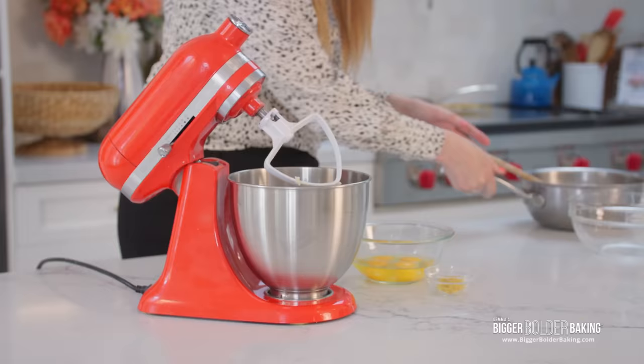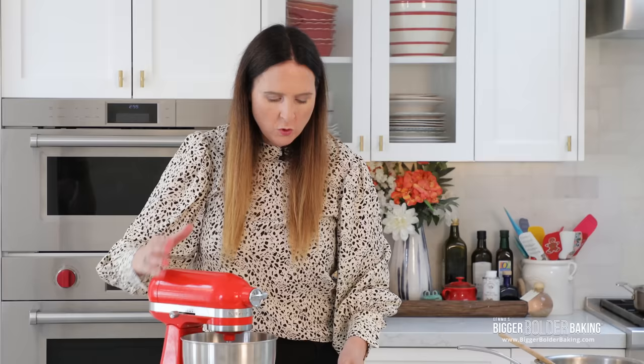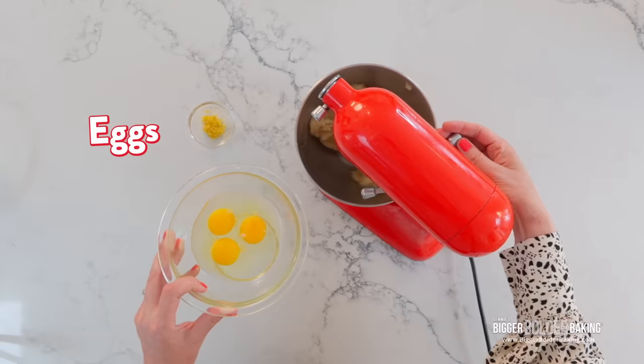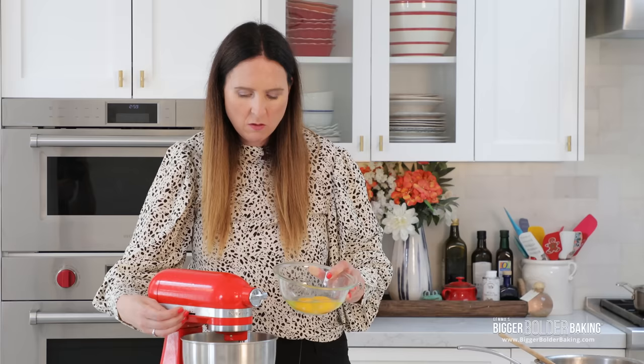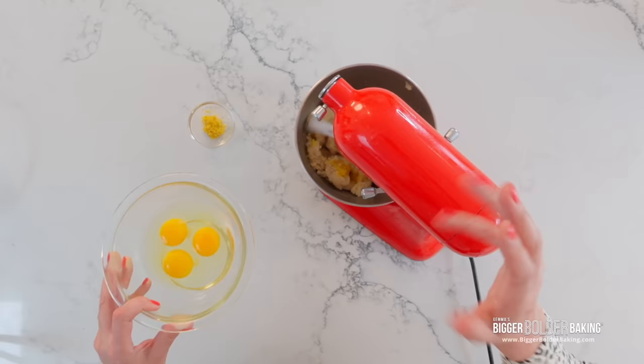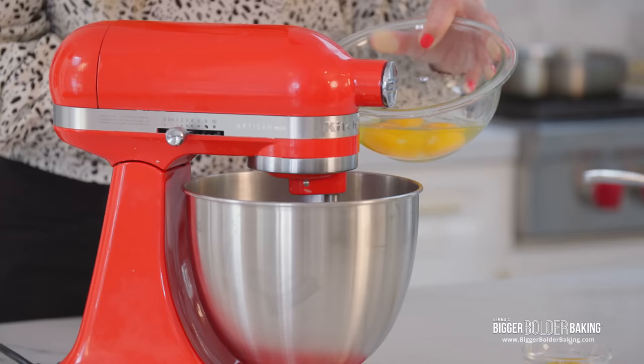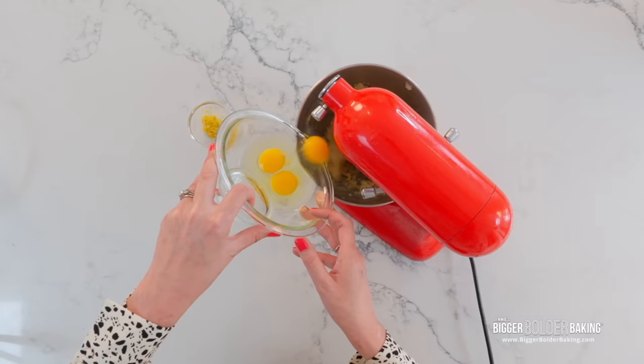What you want to do is turn this on with the K-beater attachment, and we're just going to add our room temperature eggs, one at a time, on like a medium speed. Let it combine. You'll see the mixture start to look like curdled eggs — very common, always happens. One egg in, add in our other egg. Make sure your eggs are at room temperature, because if these are cold and this is hot, you're talking scrambled eggs, and we don't want that.